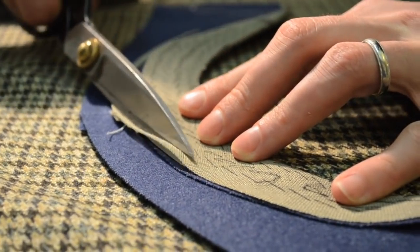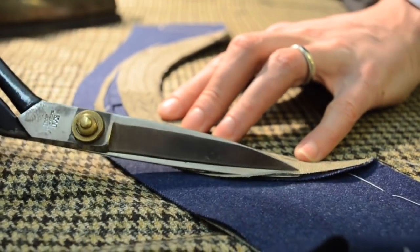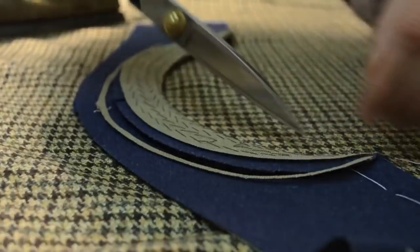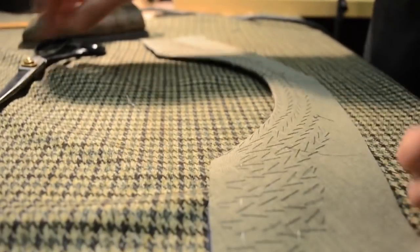The mallet will be serge stitched as a finish stitch to the coat afterwards. This will ensure that the little ends of the work are finished off cleanly.